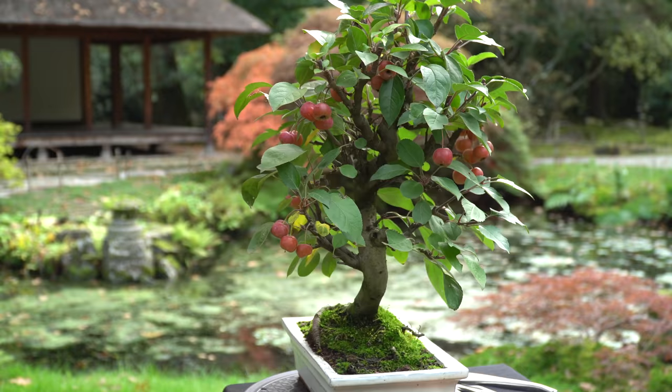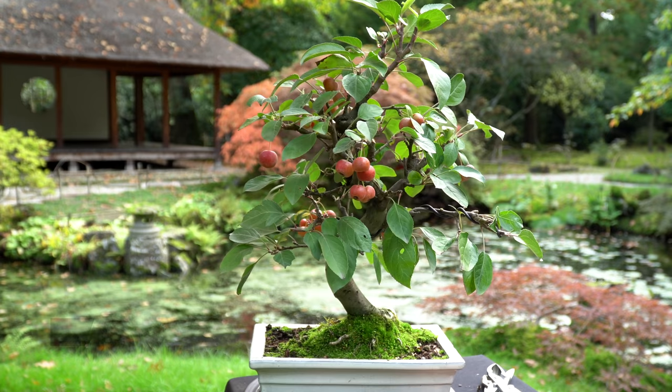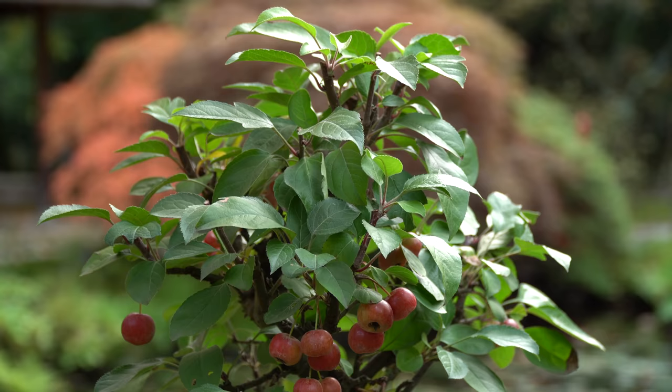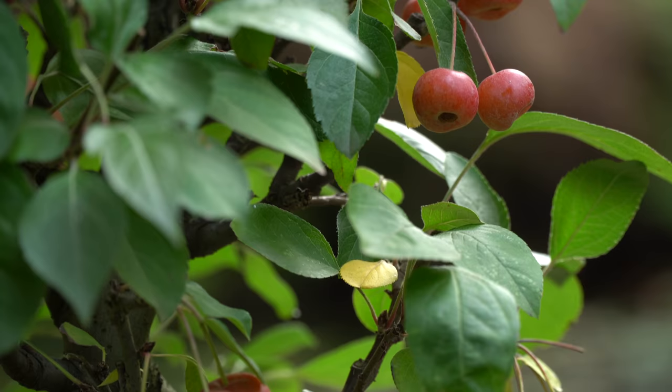This is what the tree looked like before it was styled. After pruning and wiring, this was the result. For styling this apple tree we'll use a twig shear, a concave cutter, and a wire cutter.